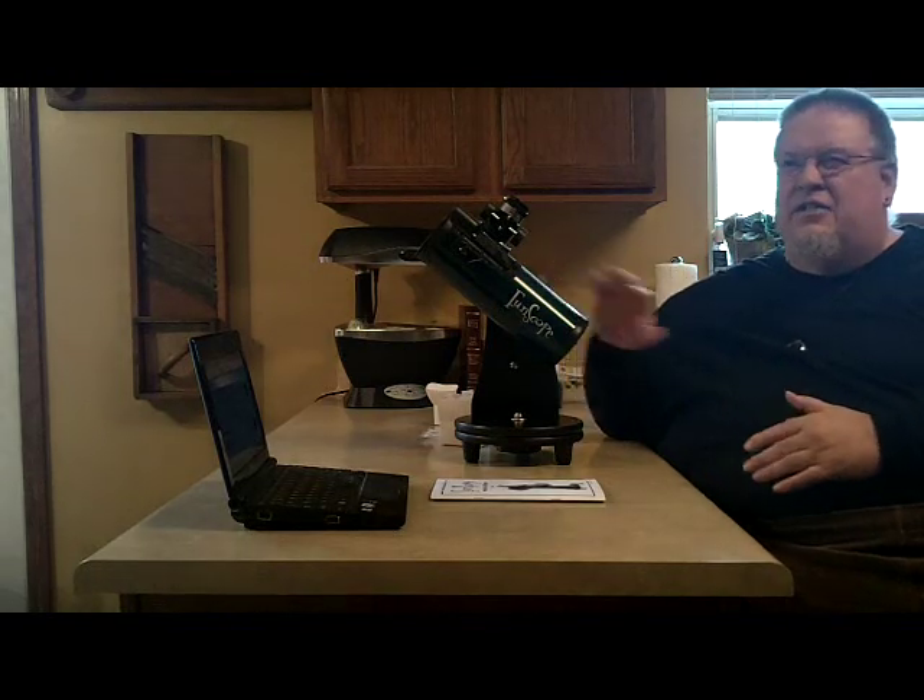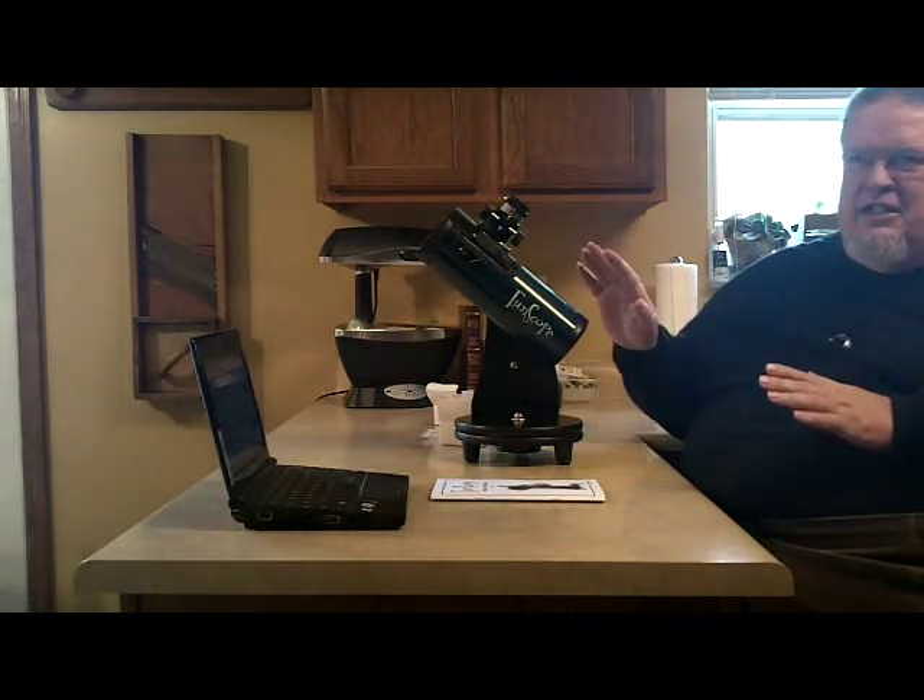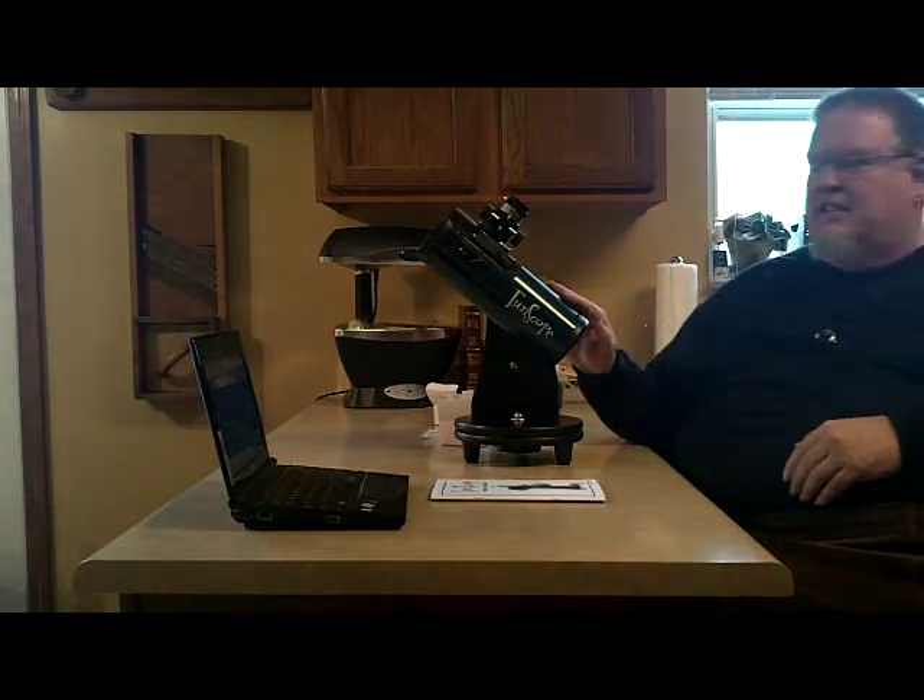It's kind of like when you buy a new car and they put a sticker on there saying miles per gallon — they do that with telescopes too. All companies do that, not just Orion. But this is an excellent telescope.